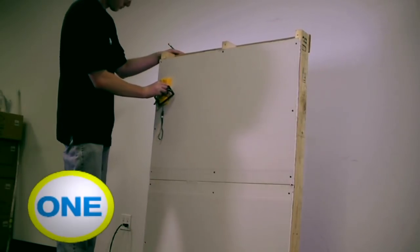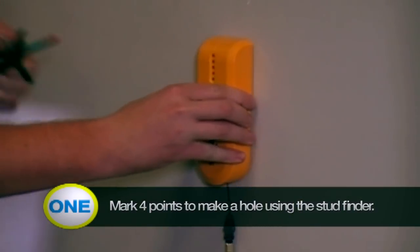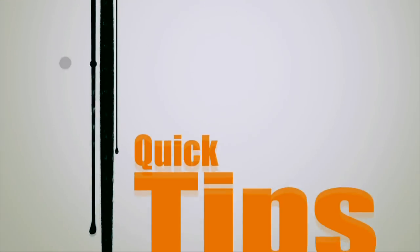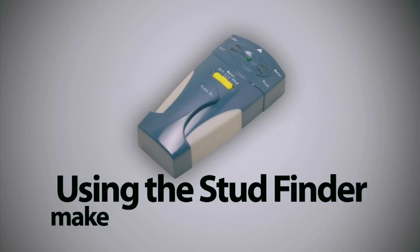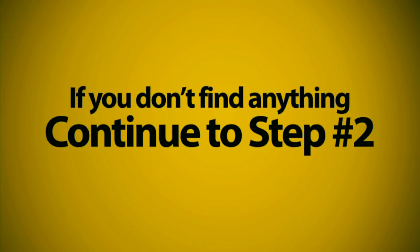Step 1: Mark four points before making holes using a stud finder. Using the stud finder, make sure there is no fire block between the first hole and the second hole. If you don't find anything, continue to Step 2.